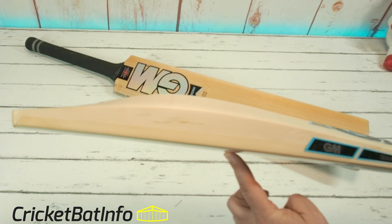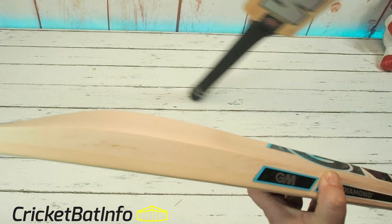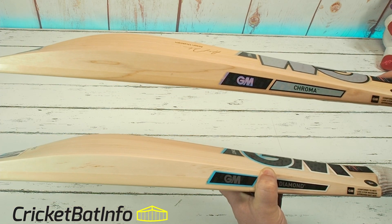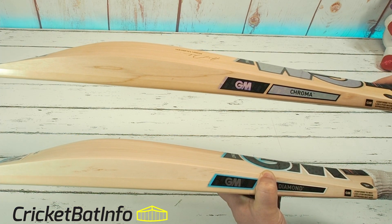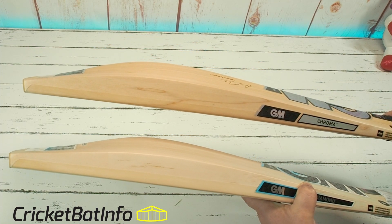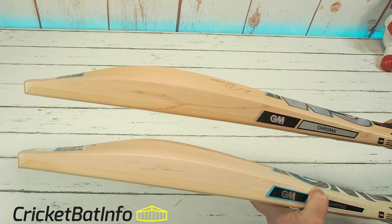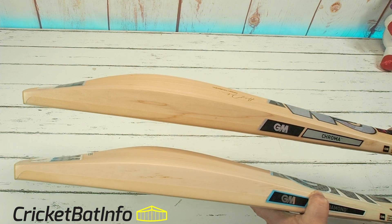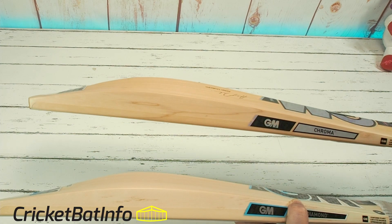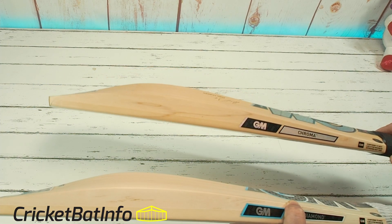This is your main hitting area up here, and we'll bring in the Markram — which I have done a review for. Thank you very much, Sajid, for sending that one in, and we'll have a comparison with those two shapes. It does appear to me that there's a little bit more bill on the Stokes, and that swell is a little bit lower on the Markram, as opposed to the Stokes — more mid-to-mid-low, whereas this one is more mid-to-mid-high.